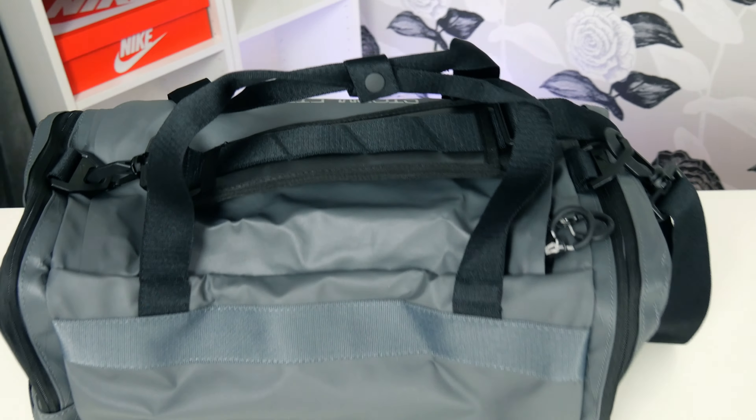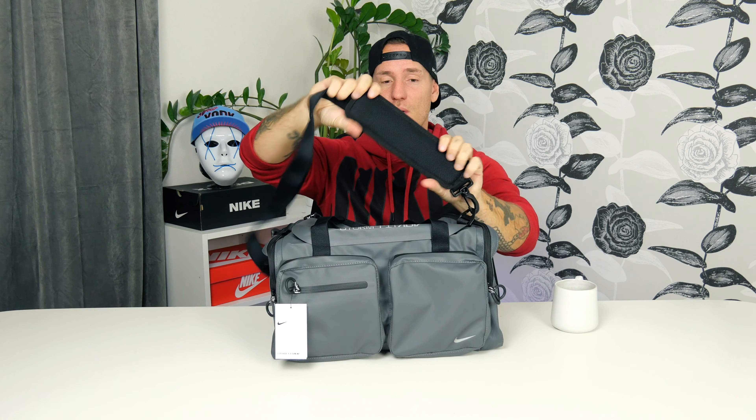What a beauty, guys. This is really special. You can see here at the top the Stormfit logo, and the color is amazing — it's really something different. I just love the color. You can use this in every kind of weather: it's waterproof, windproof, and snowproof. This is really durable and made for all kinds of weather.